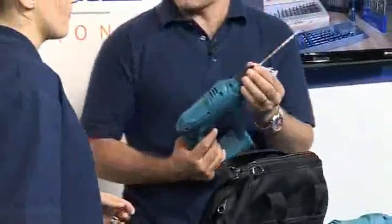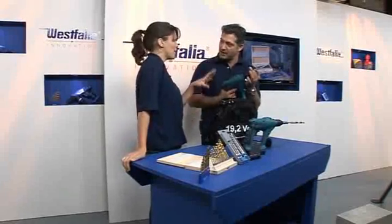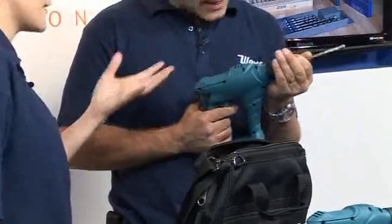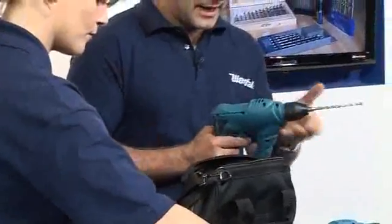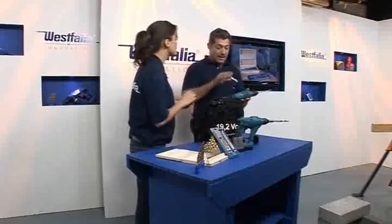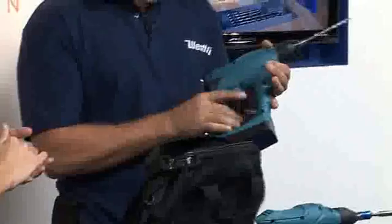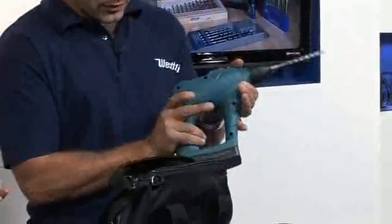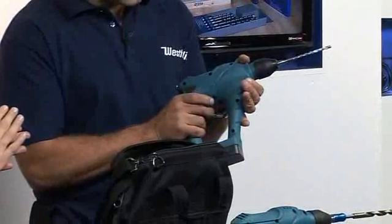That's why it's got the SDS chuck — a Secure Drilling System — so that's better than you get on a normal drill. The bits won't fall out; they're securely locked in the chuck. It's also got the pneumatic hammer action, variable speed using the trigger, forward and reverse, and you can just start off slowly and speed it up.